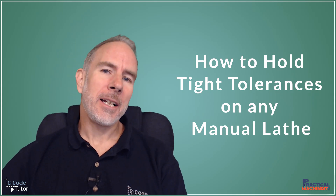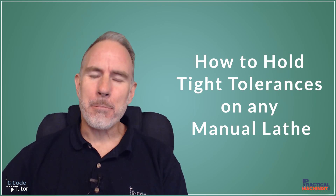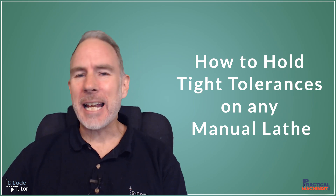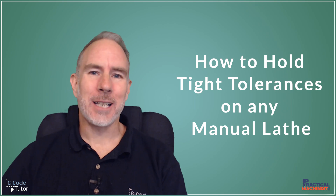Hello, my name's Mark and I'm from Gcode Tutor. I'm here today with Practical Machinist to look over some techniques we can use on a manual lathe to increase our accuracy — so when we're hitting those really tight tolerances, these are techniques on how we can achieve them on any lathe, even old and rusty ones that cannot hold limits.